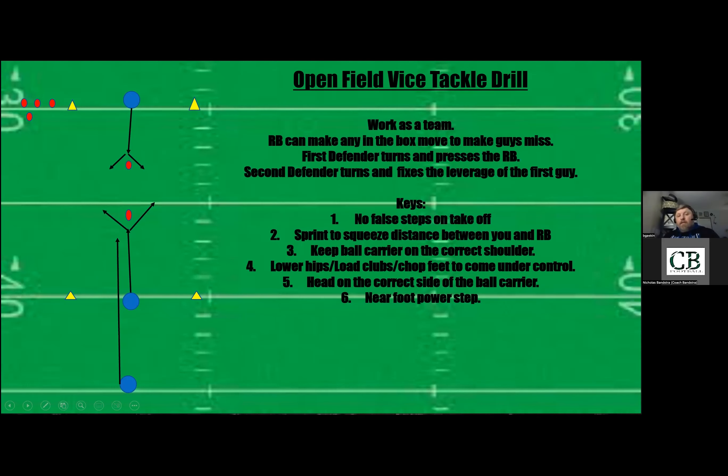After working through all three steps — on the first day just rep the first step to get them used to it, on the second day add the second step, and then the third. Once you're good you can do all three levels in a day. It's a good summertime drill when you just have helmets on — you get lots of reps on footwork and open field tackling, and working together as a team, which is huge on the defensive side of the ball.